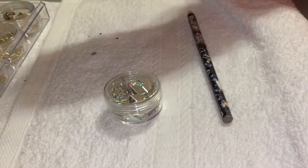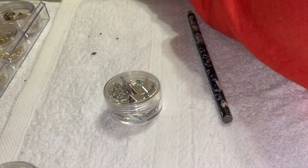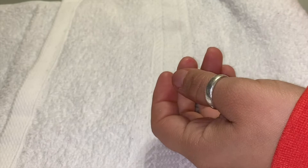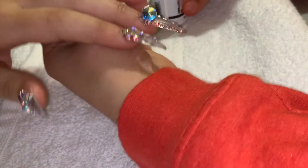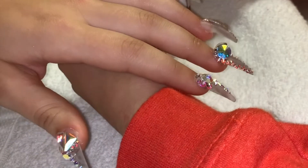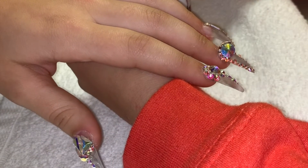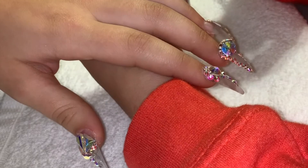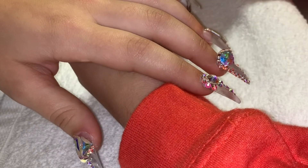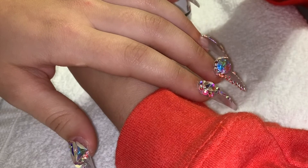I feel so sad because I wasn't able to get the whole process of the nails, but at least it's something. Sorry guys. As you can see, I am getting ready to put the top coat on, and obviously you can't see the pinky, but I am putting it around the stones.